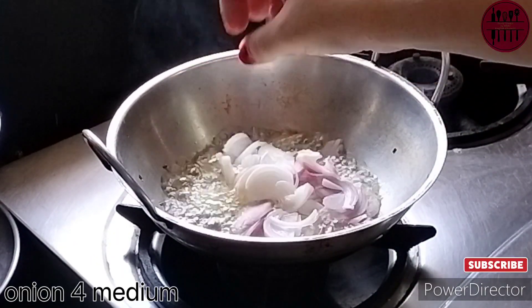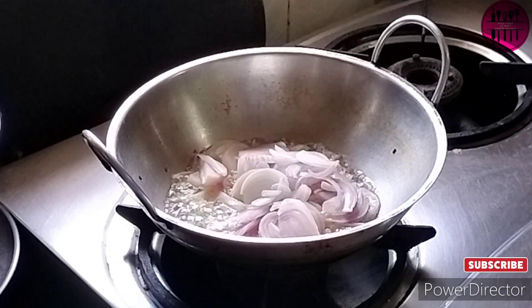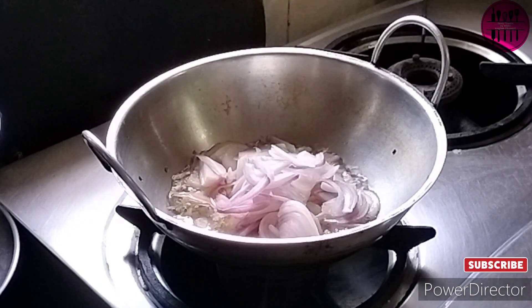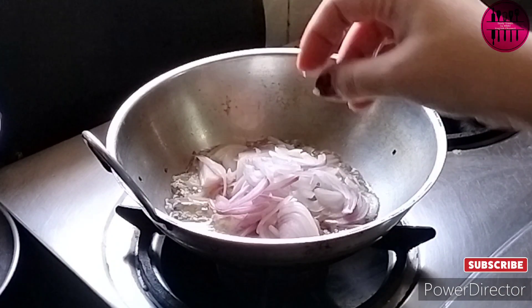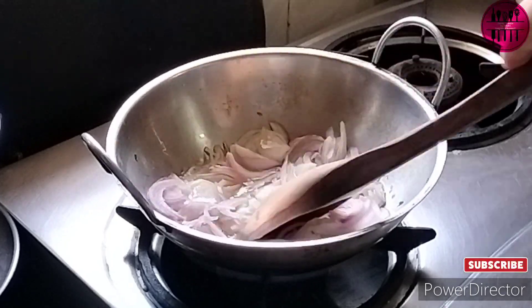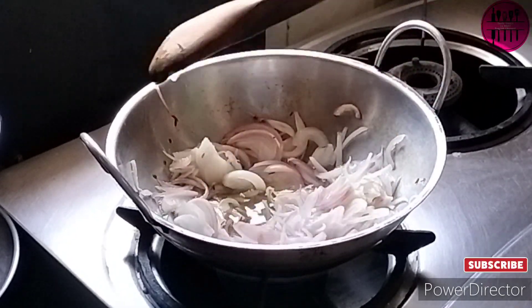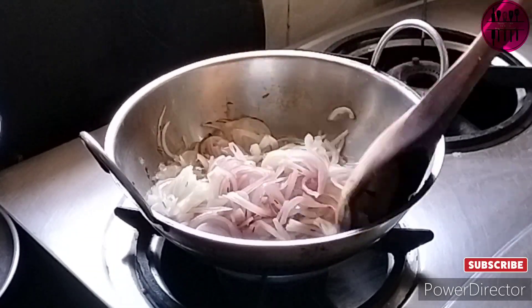Next I am adding in four medium-sized sliced onions — nicely slice them properly. If you want you can definitely use finely chopped onions also, but there will be a difference. You can go either way, it's not a big problem. Now we are going to cook the onions until they are a little transparent or translucent.